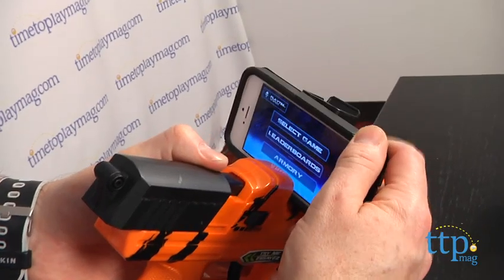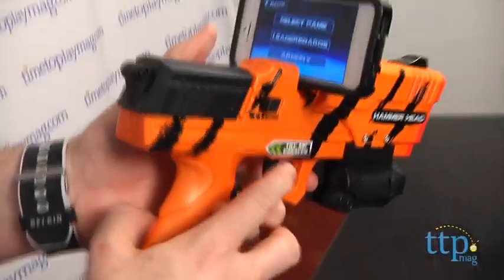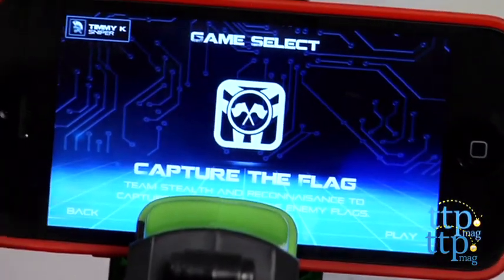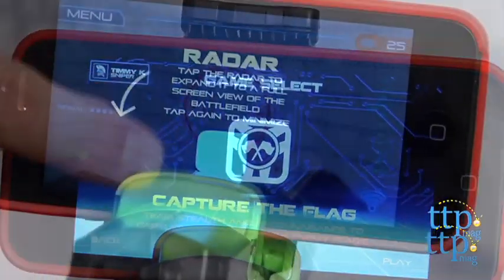While the blasters are fun on their own, there's also an app for iOS and Android devices that really kicks the fun up a notch. The app allows you to set up a viewfinder, play games like Capture the Flag, or you can create teams and communicate via walkie-talkie with your other team members. You can also track your teammates on a simulated radar screen.